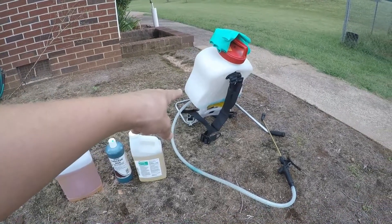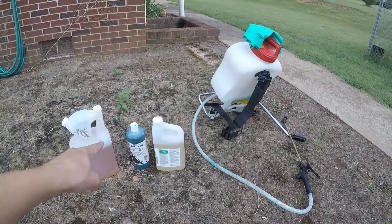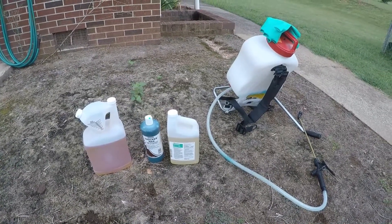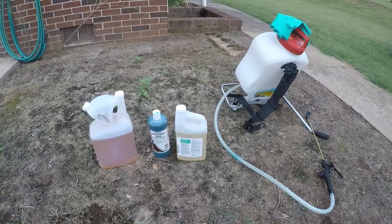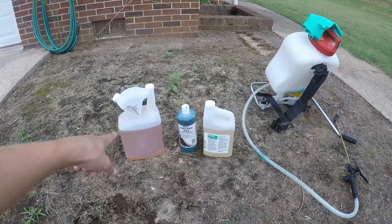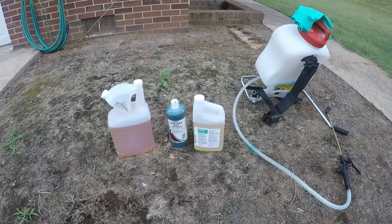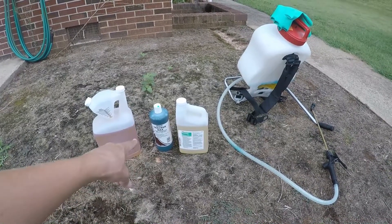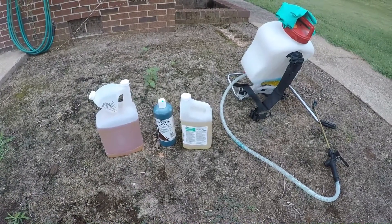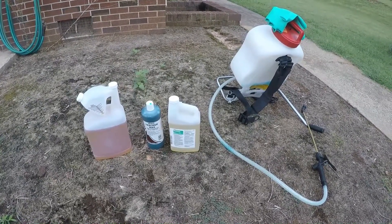We've got our four gallon sprayer, our rubber gloves — you definitely don't want these chemicals getting on your hands — and safety glasses, because you don't want the stuff getting in your eyes. On the left we've got Prosecutor, which is a non-selective herbicide, meaning it pretty much kills anything it gets on. We've also got our tracker dye, which just lets us know where we've already sprayed so we don't double-apply.